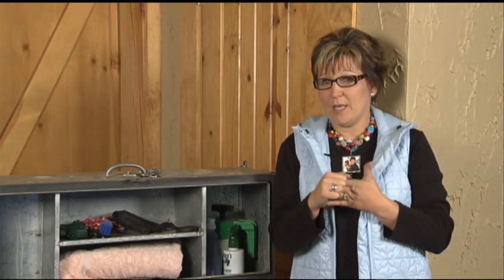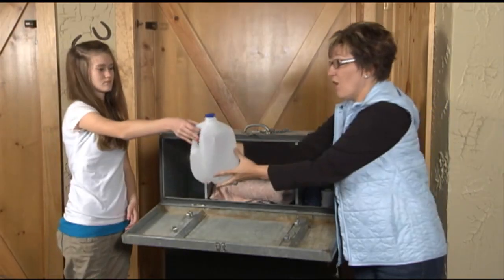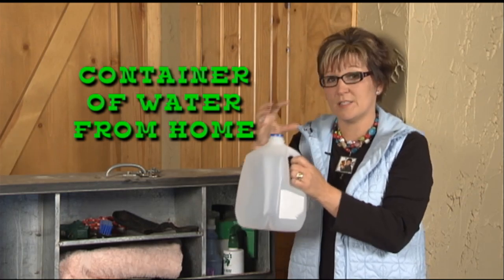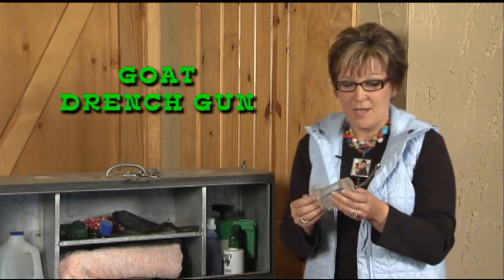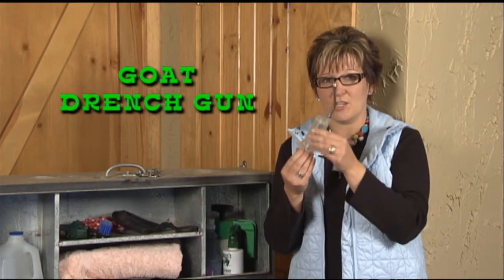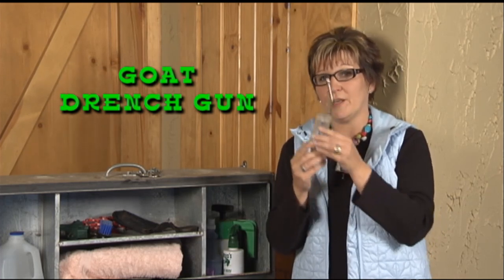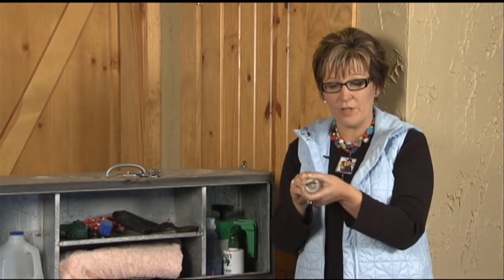Goats can sometimes be very picky when it comes to water, so we usually carry our own water with us. This is used in case you can't drench and have to trust that your animals will drink out of a bucket. We fill it with water from home because the goats have gotten used to that smell and taste, so they're more likely to drink. We also use a drench gun — check your show rules to make sure you can use this. There are several types; this is a goat drench gun, which will not hurt their throat if used correctly. Be sure you know the difference between a goat drench gun and a lamb drench gun, as the lamb version is bigger and will hurt the goat's throat. You fill it with water to rehydrate them.